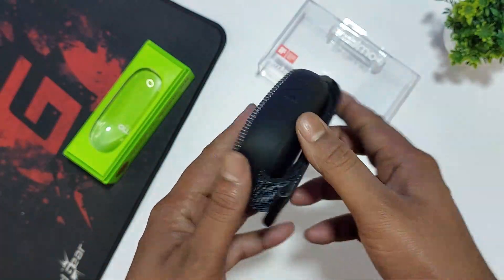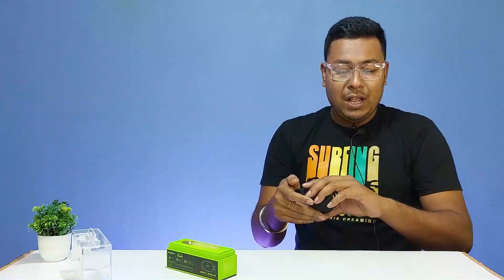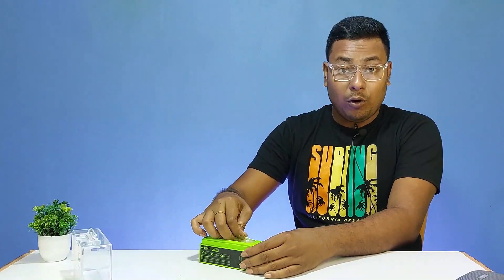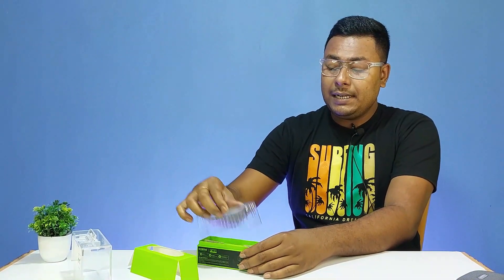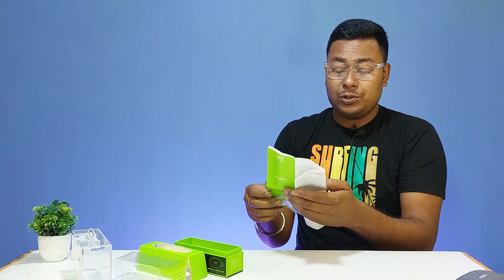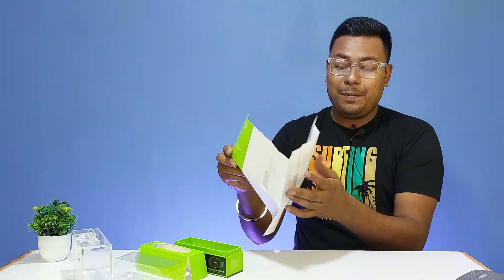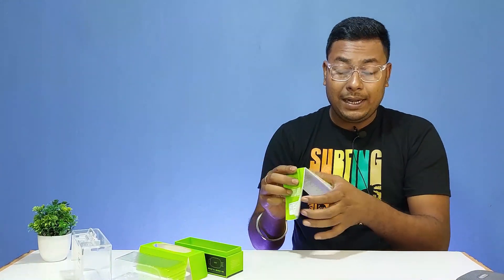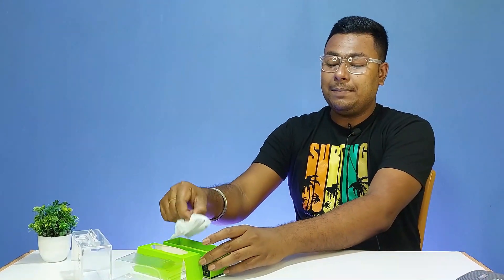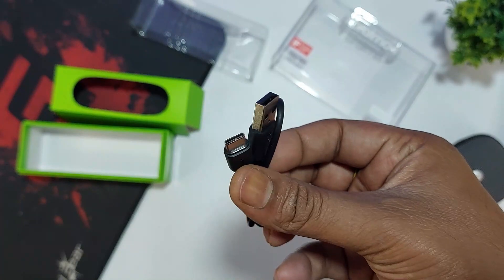This is a brand new ORAIMO WRAP with a completely portable design. Also in the box, we have a user manual with detailed information, and a Type-C USB charging cable.